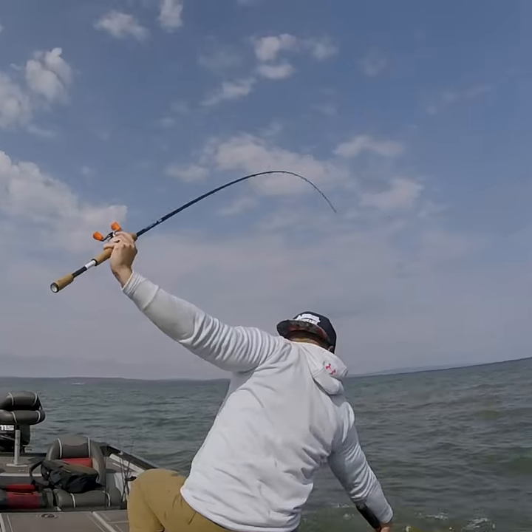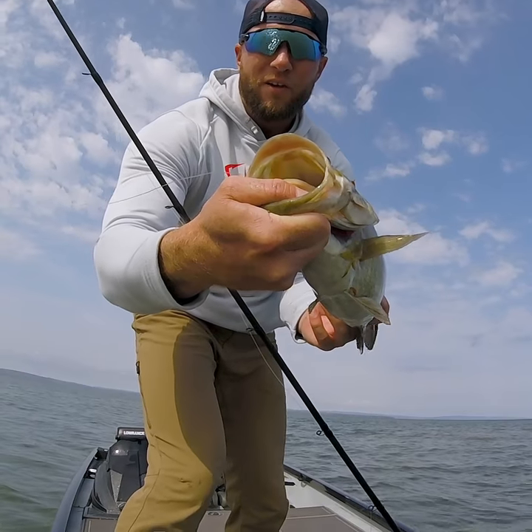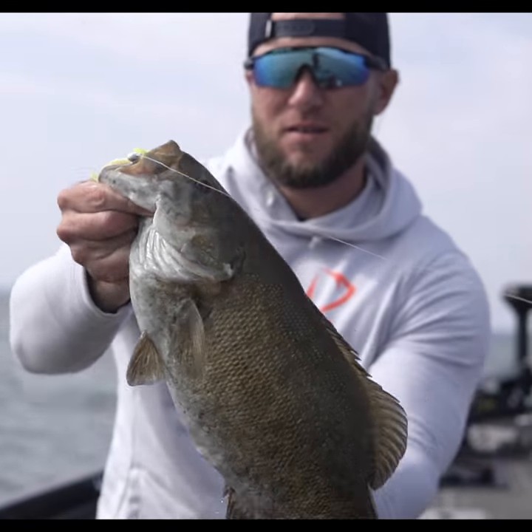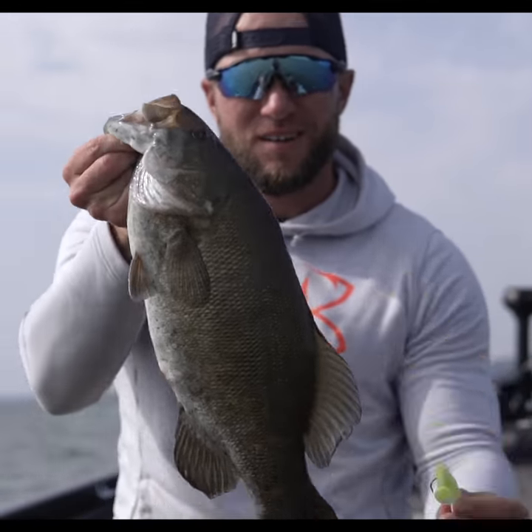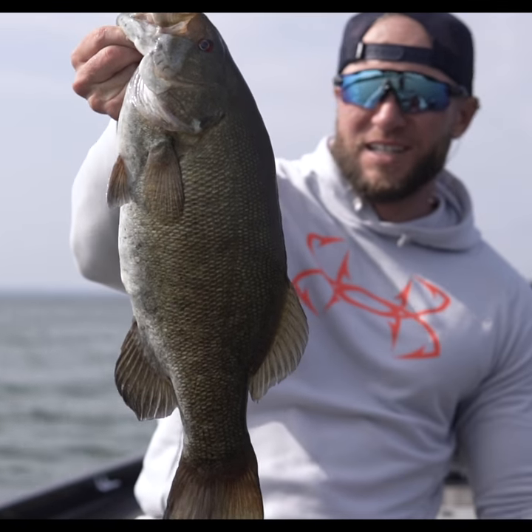Choked that swimbait crawling it over the rocks — just a giant on that primitive swimbait with the bait rigs. Got her head, roof of the mouth. I mean, good lord, yes sir!